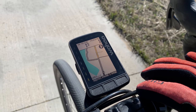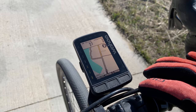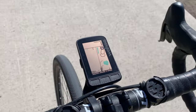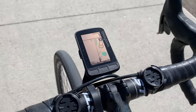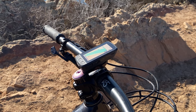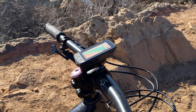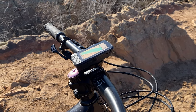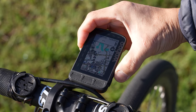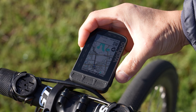Number two on the list of things I like about the Element Roam is the incredibly easy to see, high-contrast 2.7-inch display. It's amazing outdoors and whatever coating they used makes it incredibly easy to see even at an angle. There's also not much of a gap between the top of the glass and the actual pixels, which lends to that easy readability. There's also quite a bit of detail on the maps, with a lot of information that can be displayed at one time.